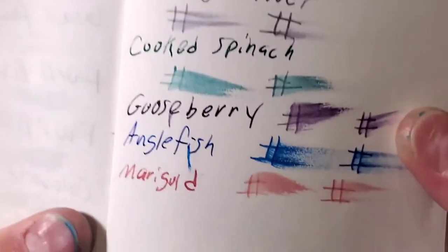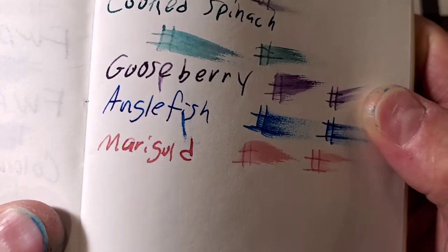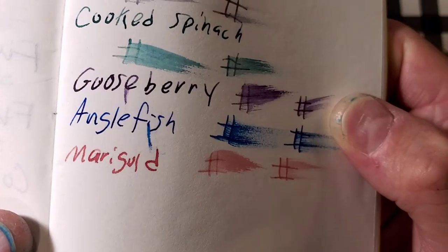Fabriano Eco Qua, 85 GSM. Doesn't look like it feathered too bad. Did bleed a little bit through the page, heavy ghosting — I might not use the back side of this paper.